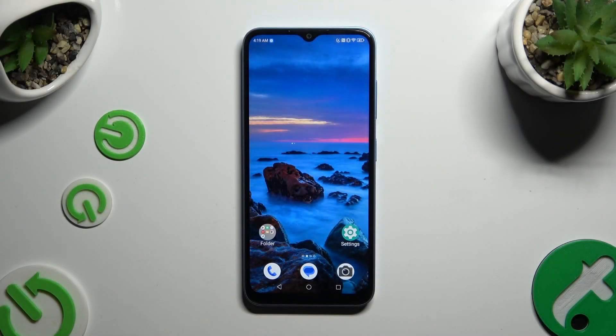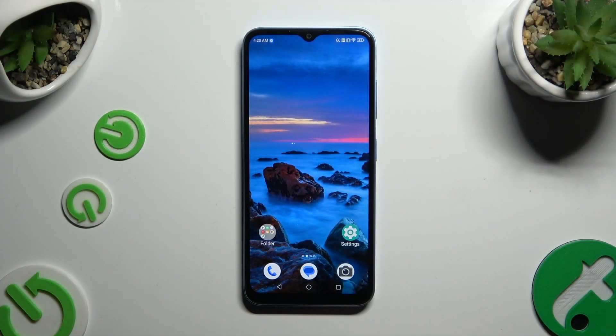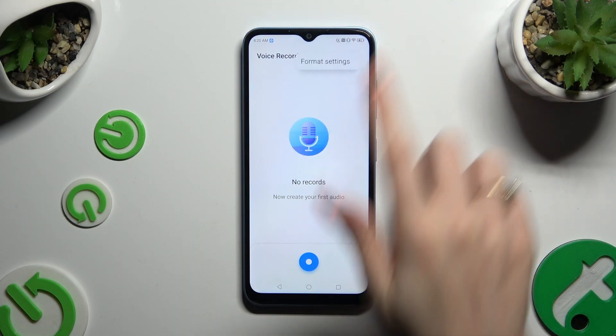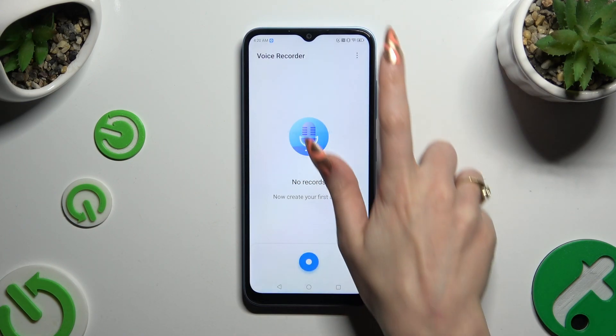In front of me is ZTE Blade A73, and today I would like to show you how you can operate a voice recorder. By opening the recorder app and tapping on those three dots at the top right corner, click on format settings and pick the best option for your recording.